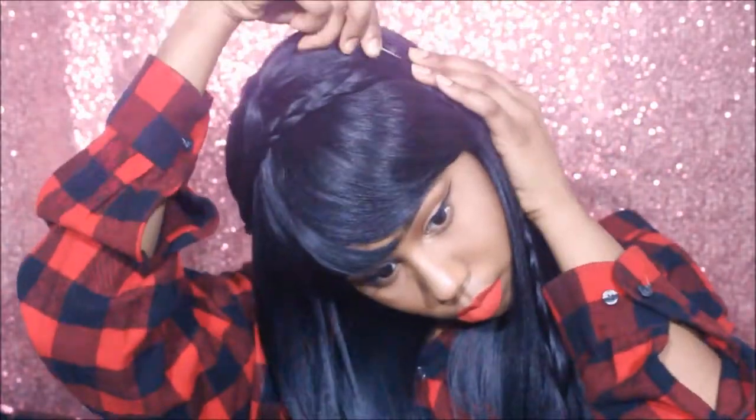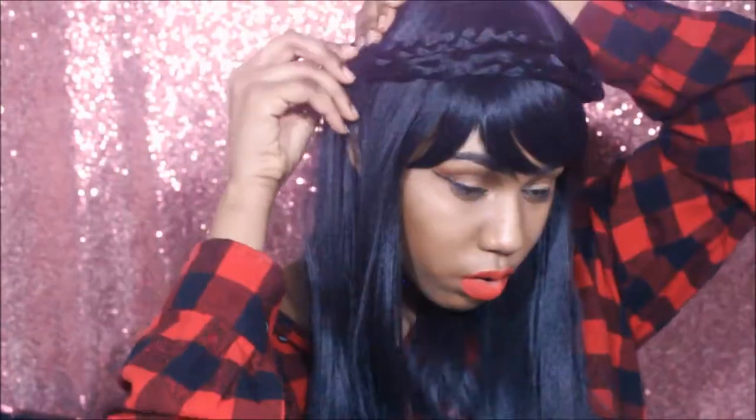For hairstyle number two, we're going to take those same two braids and wrap them around the front this time to create a braided crown.